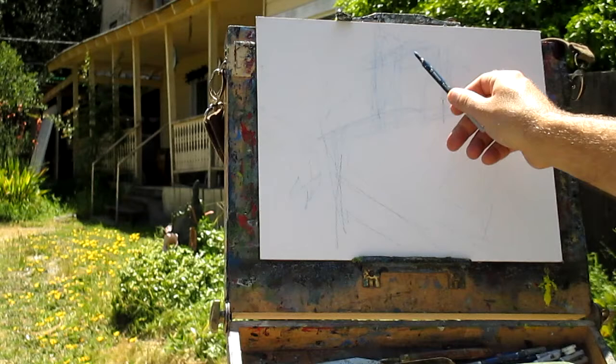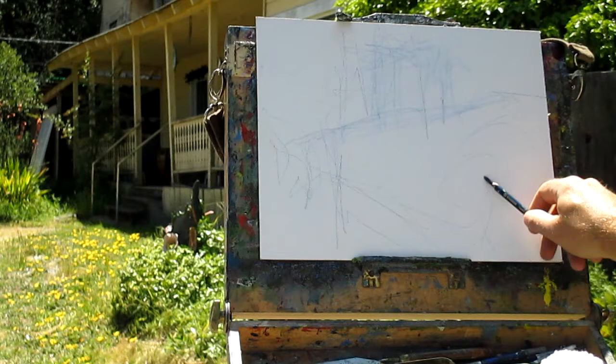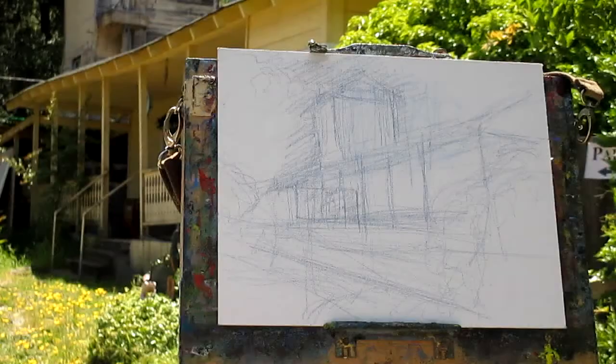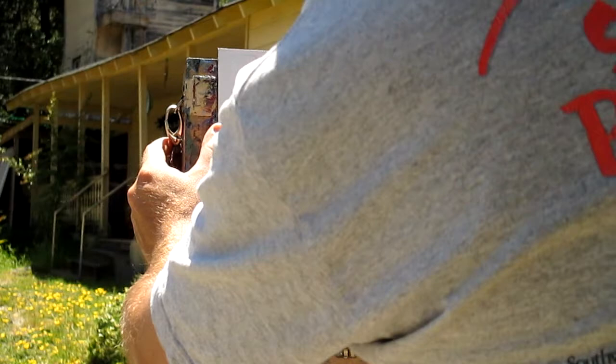I know I don't want that in the center — over here. I might want to change my angle here. Here I have it sketched out. I think compositionally I'd like to make the house smaller, so I'm going to wipe everything out.